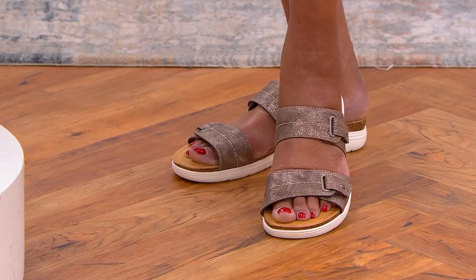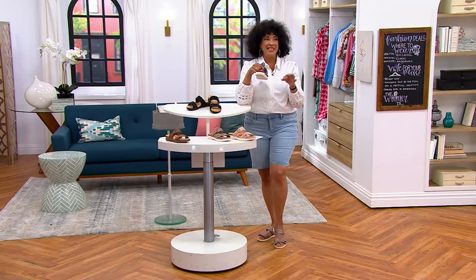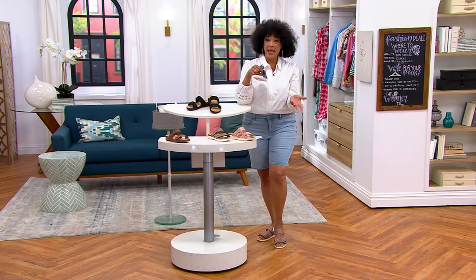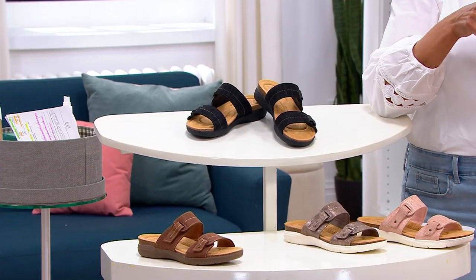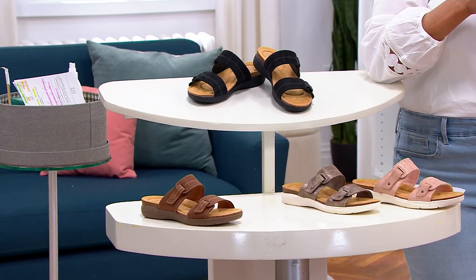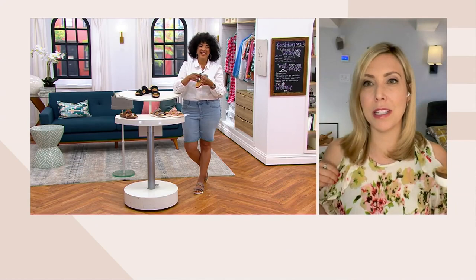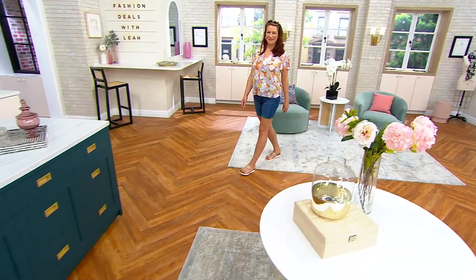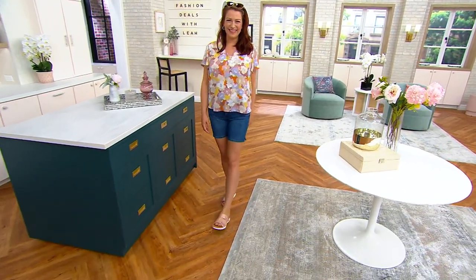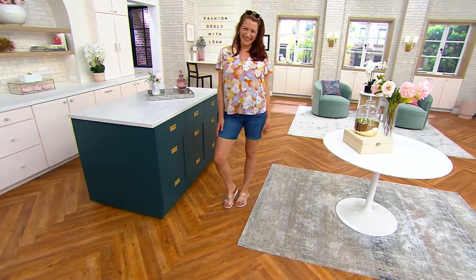Not everybody wants a thong sandal, and not every low-profile sandal is sporty. This would be terrific with a cute sundress or a maxi dress, as well as with today's special value shorts. I'm really obsessed with florals right now — it's summertime, time to embrace fun prints. A fun printed top, great pair of shorts, and this slide — literally the outfit.